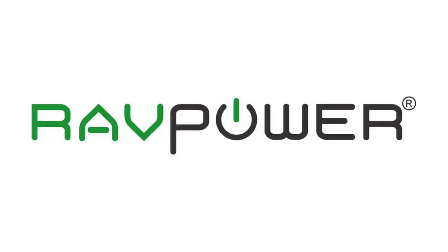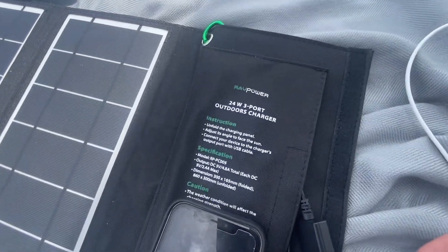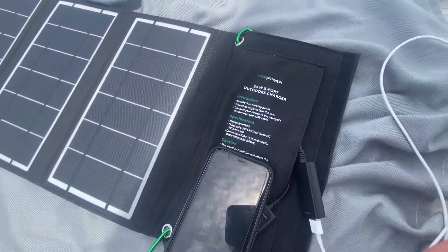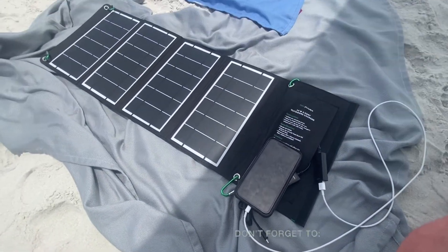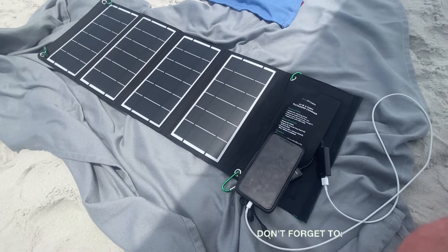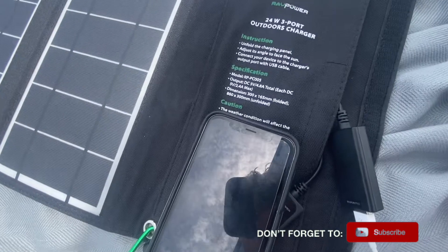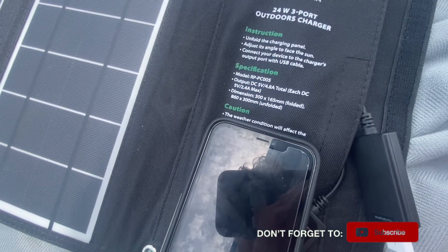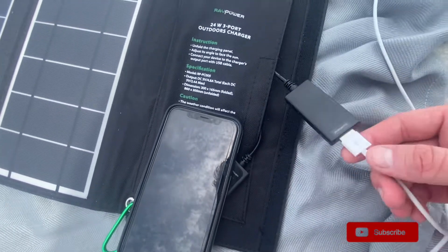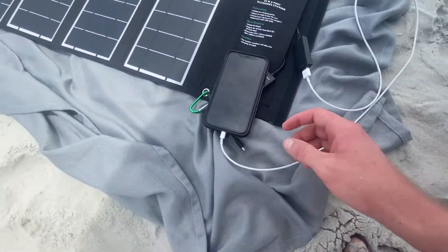This is the RavPower 24-watt 3-port outdoor solar charger. I got this a few weeks ago and it's turned out to be a really great purchase. It was a little under $40 and this model outputs 5 volts, 2.4 amps for each of the charging ports — and I actually have an iPhone charging right now.